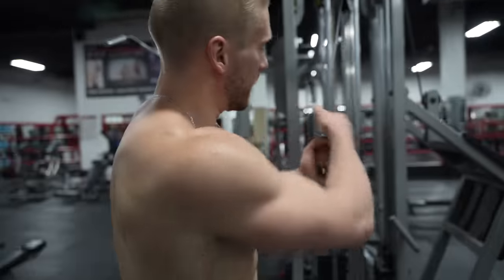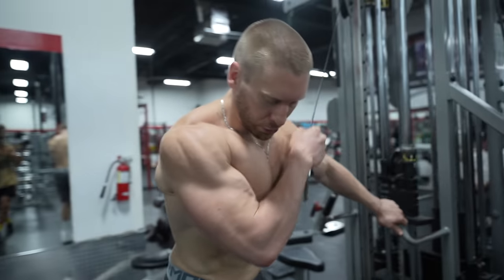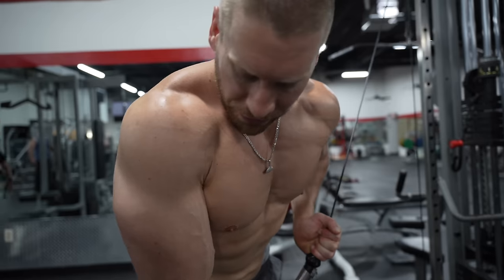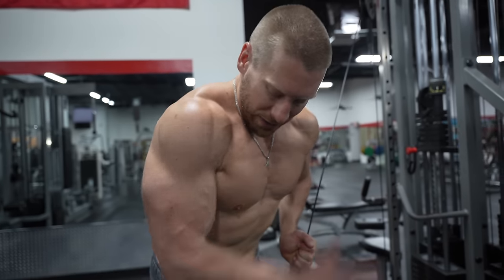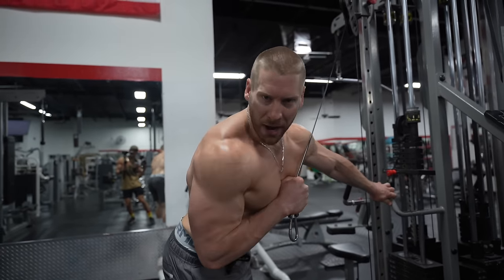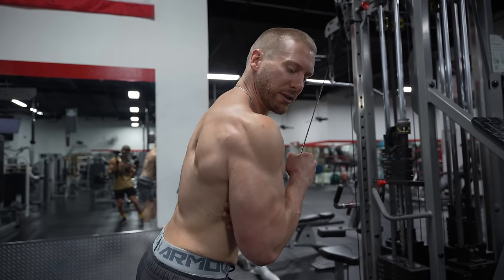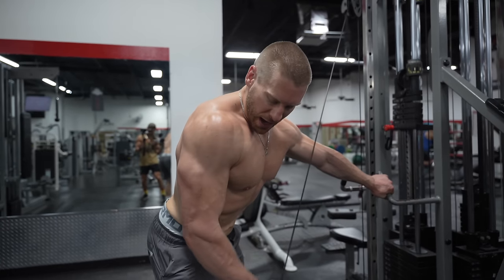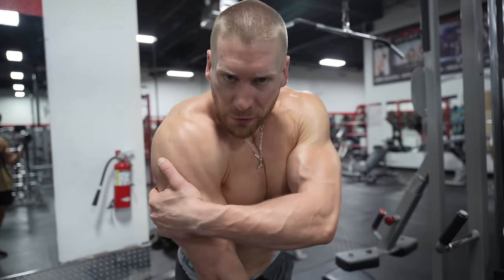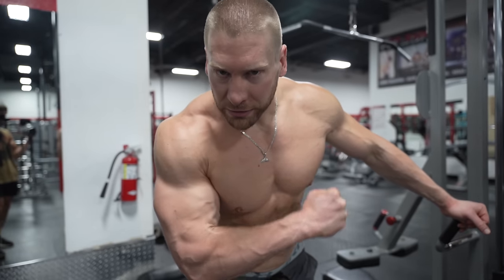The final exercise trains the triceps in the fully shortened position: a single-arm cable extension, angled across the body at about 30 to 45 degrees. This lines up well with the fibers of the triceps and the scapula. I'm thinking about keeping my elbow perfectly stable right at my side — a good cue is that you're protecting your armpit — and extending all the way down as far as possible. I'm doing eight to twelve reps, pushing down quickly with good form, holding the bottom for one second in the fully contracted position, then resisting up for about two to three seconds on the way back.